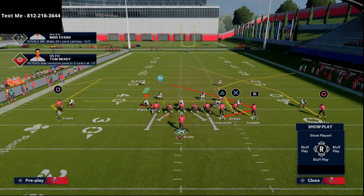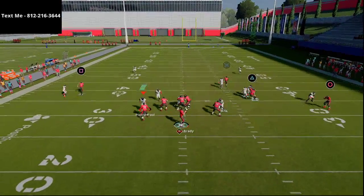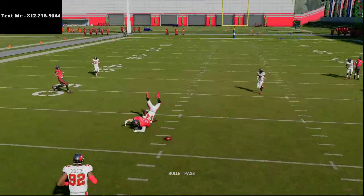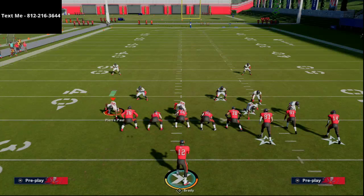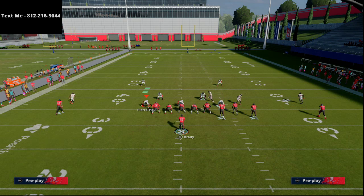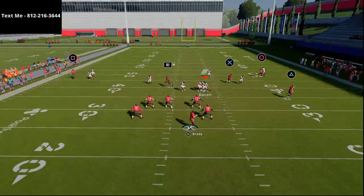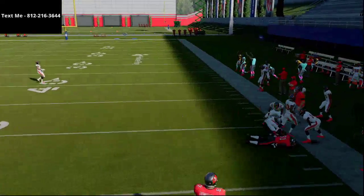Then you can go to Bunch Trail. Out of Bunch Trail you've got this post route to Leonard Fournette and corner routes that are really good. What I like to do is take Godwin and put him on a streak, take Gronk and leave him on that trail route. On the back side I've got a post or a hitch. The trail route will typically do okay against man to man. You can also create a flood concept on the right side of the field with scissors action. Let me show you what it does to Cover 3.